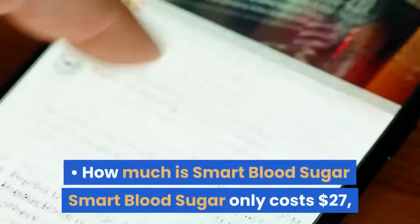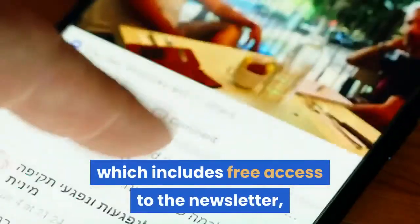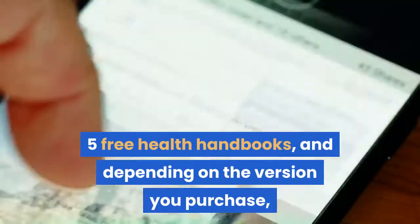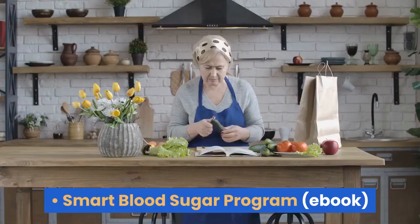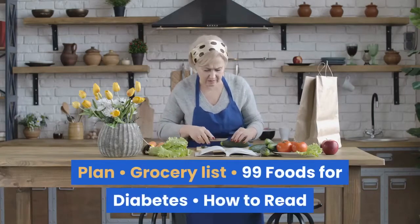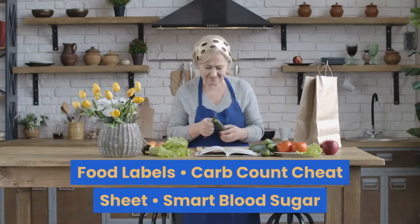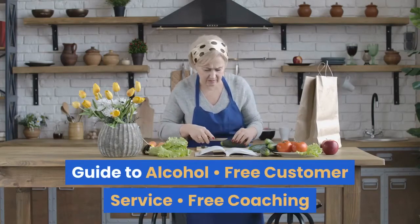How much is Smart Blood Sugar? Smart Blood Sugar only costs $27, which includes free access to the newsletter, five free health handbooks, and depending on the version you purchase, you can get the physical copy. What do I get when I buy the Smart Blood Sugar program? Smart Blood Sugar program ebook, free digital handbooks, Smart Blood Sugar seven-day meal plan, grocery list, 99 foods for diabetes, how to read food labels, carb count cheat sheet, Smart Blood Sugar guide to alcohol, free customer service, and free coaching.